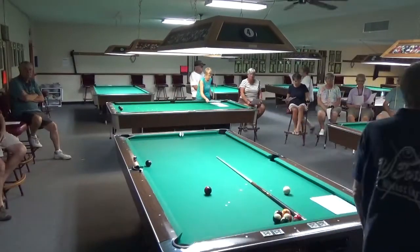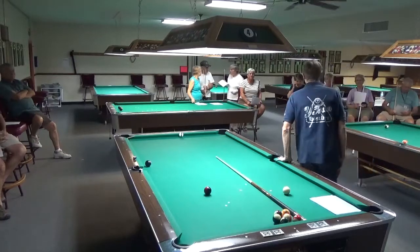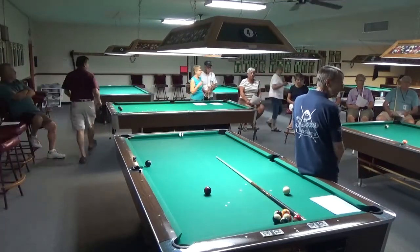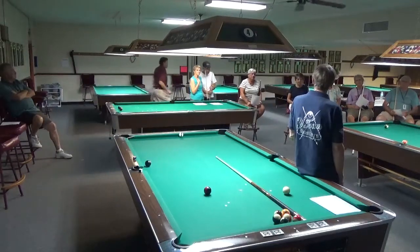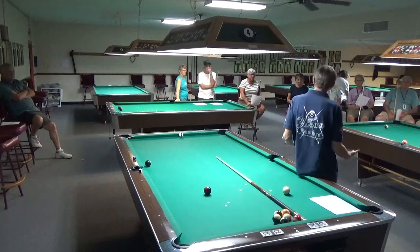Welcome back. I see a lot of familiar faces here. We're going to do a series of four classes over the next four Wednesdays. Today we're going to focus on some basic fundamentals — we're going to cover the set up, the correct stance, and the lineup.